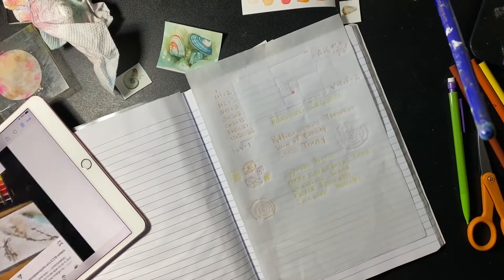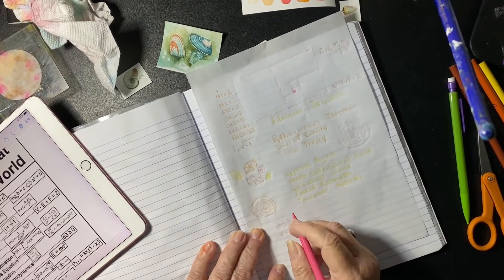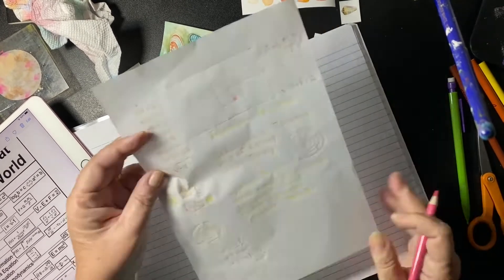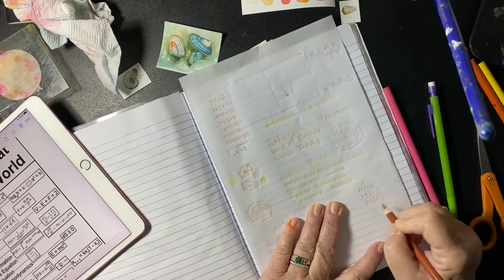I cut out some little tiny paper pictures of shells and I'm going to use them — I printed them on my little printer that I brought from home — because I can't get this crazy printer down here to work.